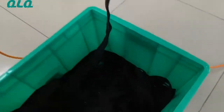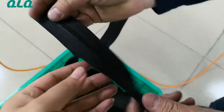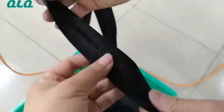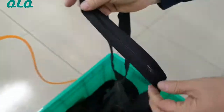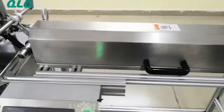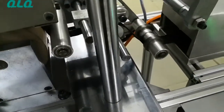Look at the zipper — it is coming from this side. My technician takes it here, and the zipper is going into the machine from this side.